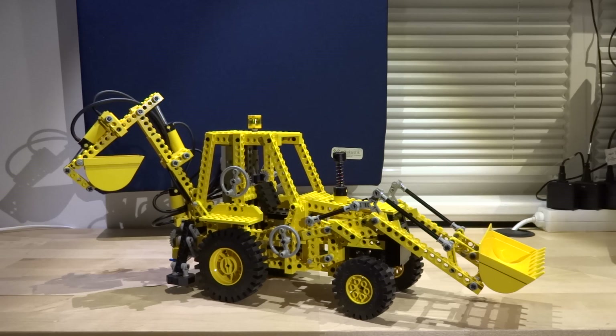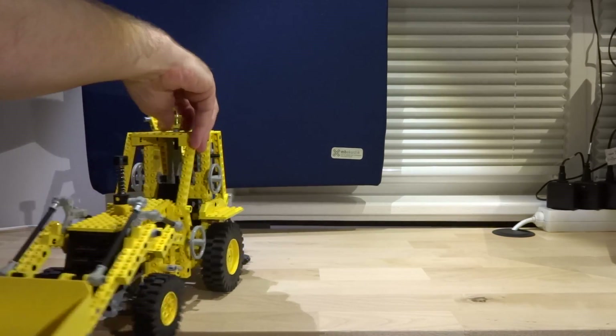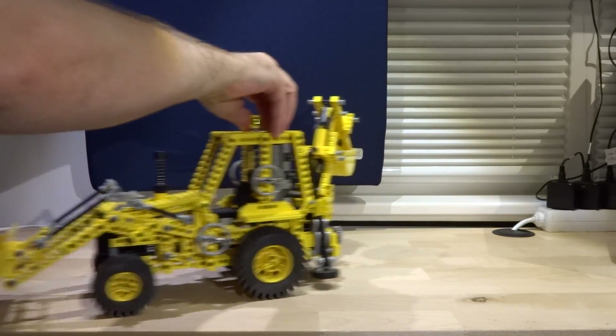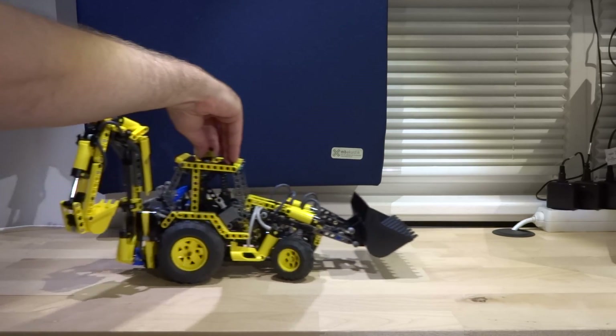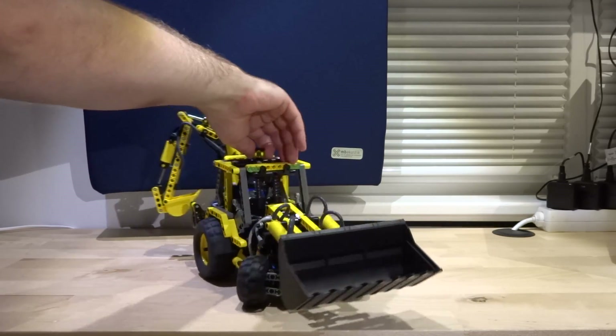It was my dream model when I was a teenager. In the next 10 years, LEGO released only one new excavator, the 8837 — a wheeled excavator very similar to the 8851. Then in 2003 another great digger was released on the market: the backhoe loader 8455.